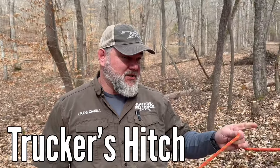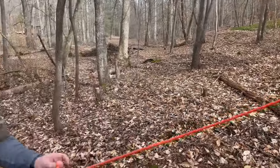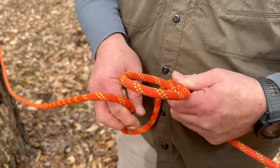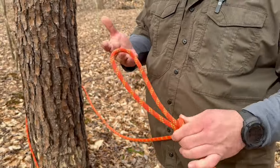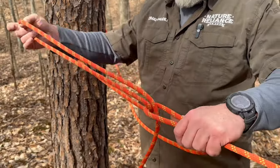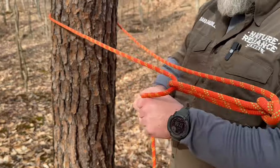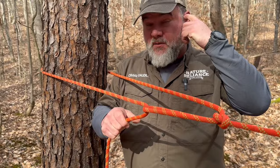Next one is a trucker's hitch. We're going to start off with an anchor to a tree — I use two half hitches for that. For survival and bushcraft, I first like to take a loop and then pull from the side I'm tying from through that loop to create an overhand loop. I then take my working end around the tree and back up through that overhand loop. This creates a pulley, so I can cinch this down as hard or as loose as I want.